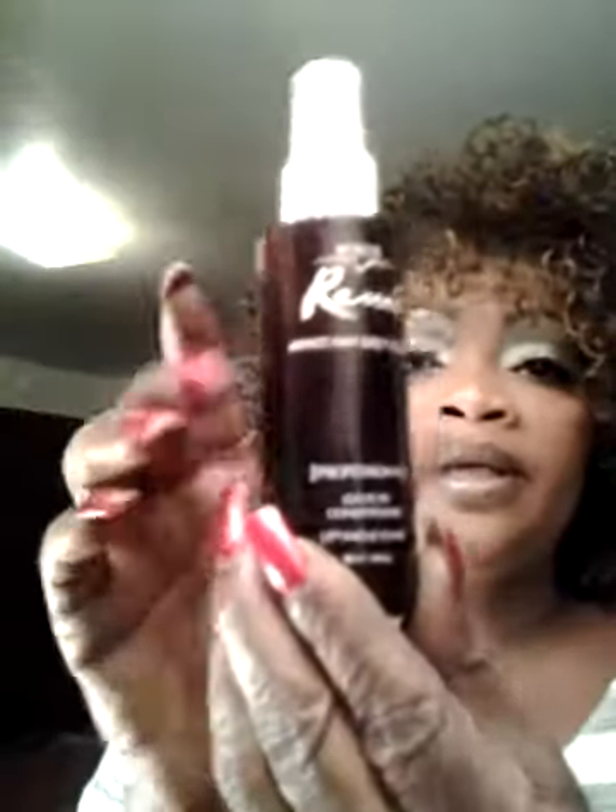Toyocalon — I was looking at that to see what it was saying. Maybe you can see that it says synthetic, that's what that means, it's not real. But anyway ladies, here we go. I'm going to spray it with my Remy leave-in conditioner — even though it's synthetic, we're gonna spray it to give it a little bit of life. Now I'm gonna pull it out.